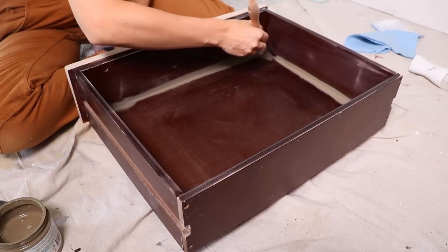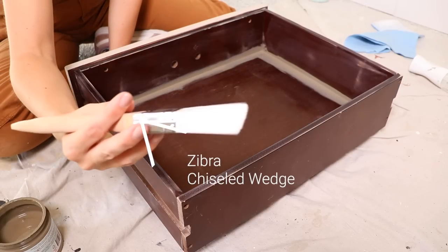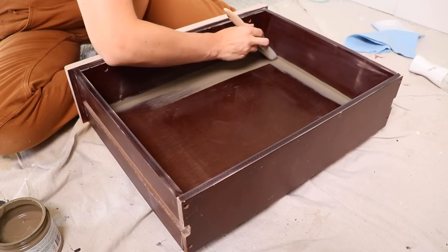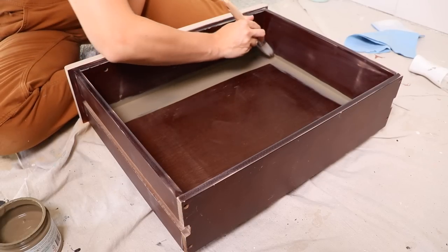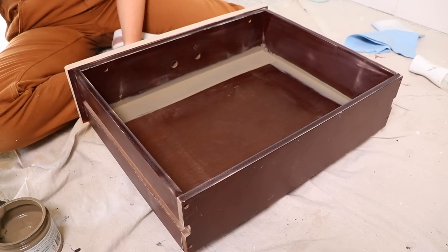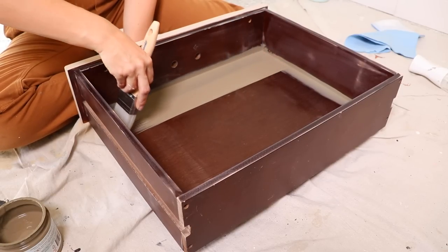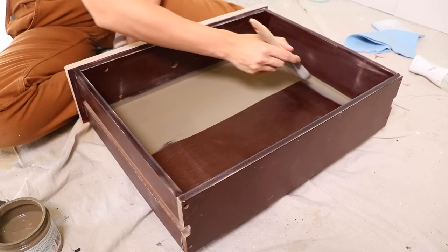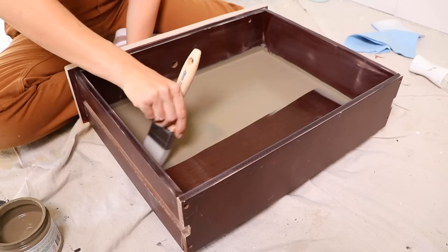To get paint on the bottom and sides of the drawer, I grabbed the chiseled wedge brush. It's really packed out with lots of bristles and has a nice angled tip, so I thought it would be great for the flat surfaces. I love the way the paint went on — it glided so nicely and easily. The great thing about these brushes is they hold more paint than a typical brush, which is really good for the all-in-one paint because you do want to use a little more paint than you're used to with chalk-style paint.